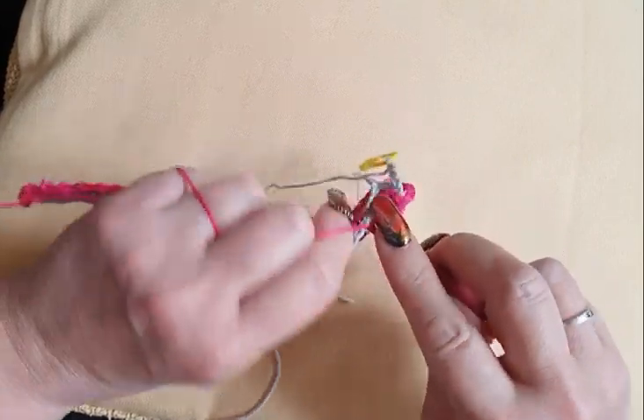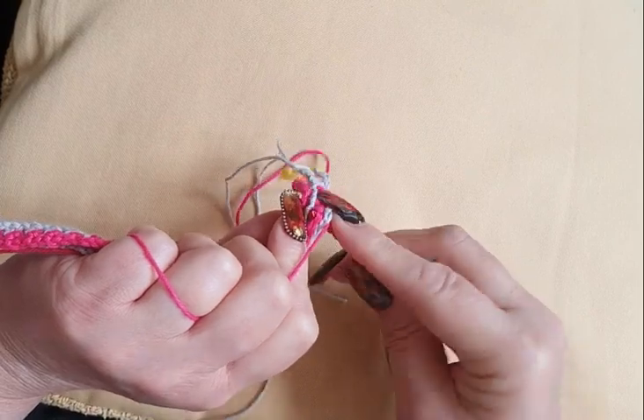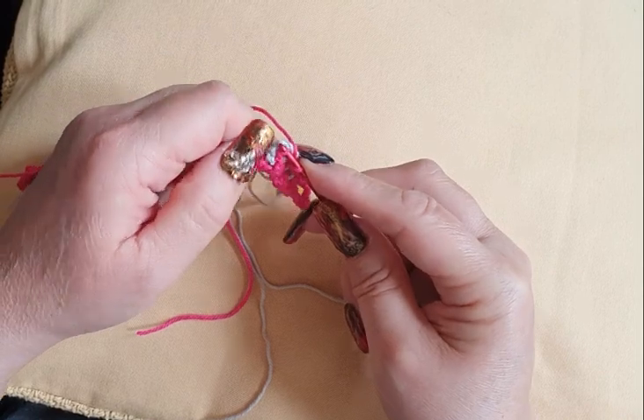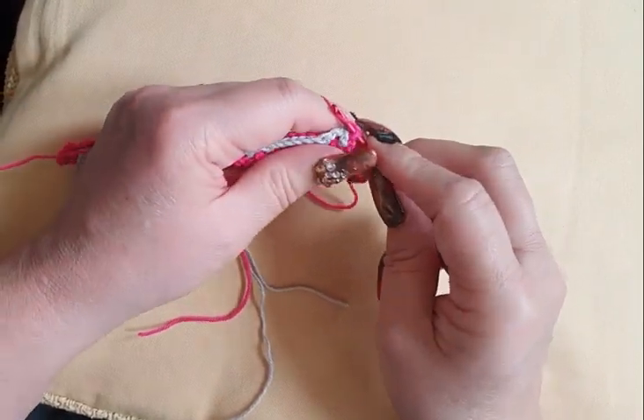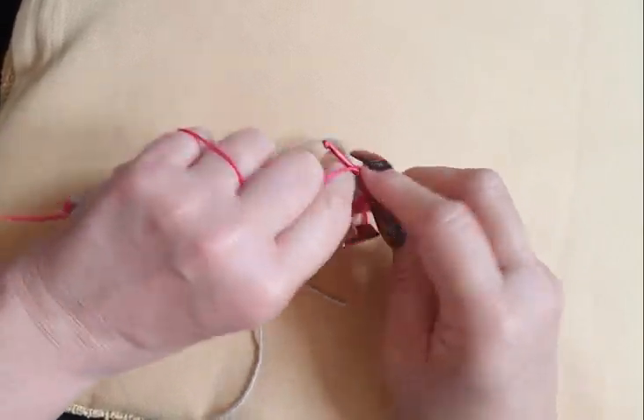So here we go, number three. Find your double loop there — not one double. I got it now. Don't crochet here, don't do the yarn here. Pull the loop to the front of your work. And double crochet.